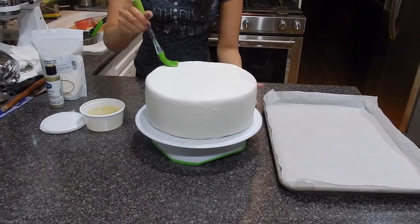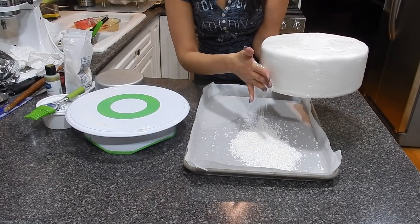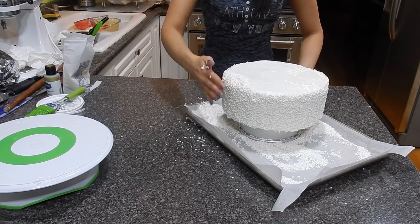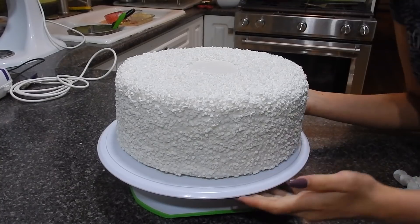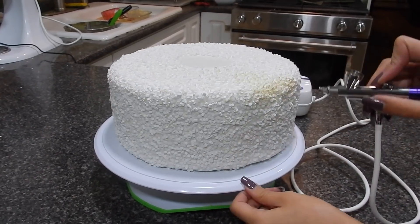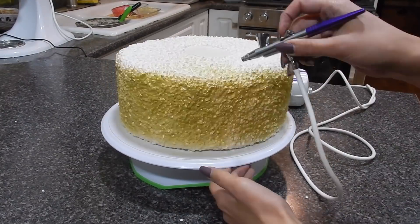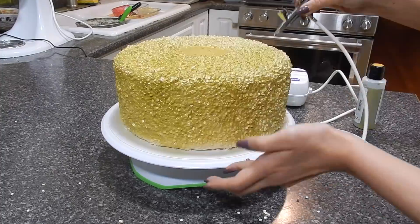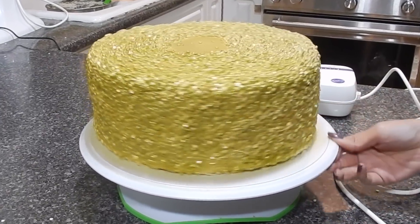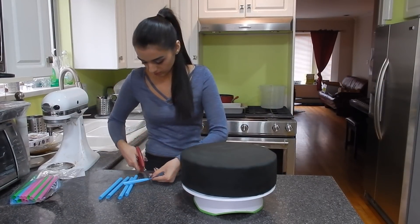Now it's time to get a little fancy. I'm brushing the middle tier with some piping gel and then covering it with these little sequin confetti sprinkle things, which is going to give the cake a really cool texture. Then for my favorite part, I'm going to airbrush the entire thing in gold.